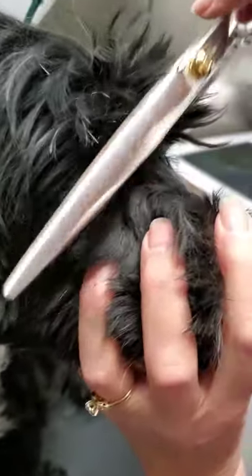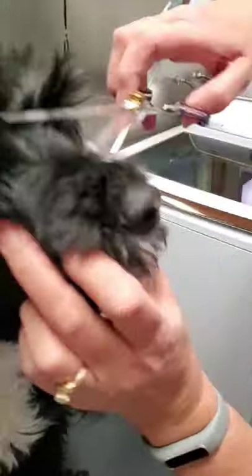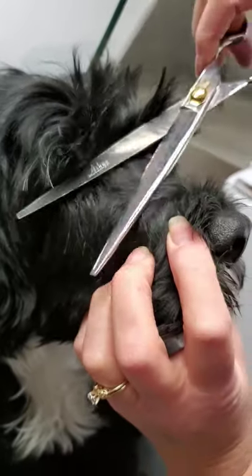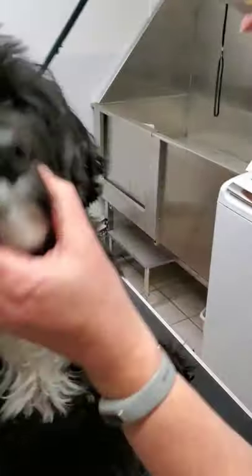That's how you just kind of fluff this up and then work it. Then you can just cut — you can just trim it down like this and trim it.